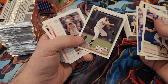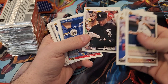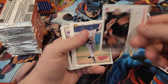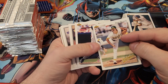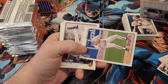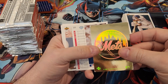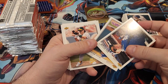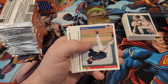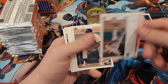Jermaine Walton, just looking for players I'm interested in. Joe Carter. Another rookie. Dave Stewart. Looks like we got one of the little gold team cards — we got the Mets, which is a sucky team. I'm sorry if you're a Mets fan, but I'm a Braves fan so I gotta hate on the Mets a little bit. Willie Banks.